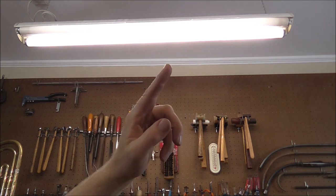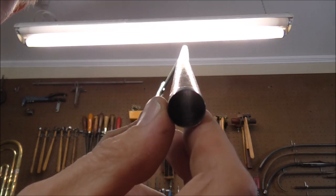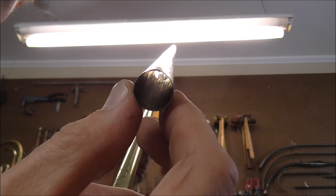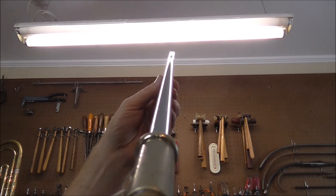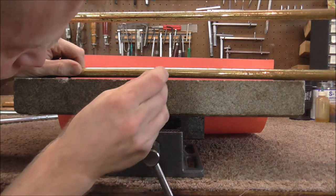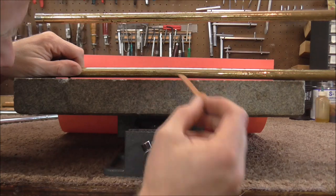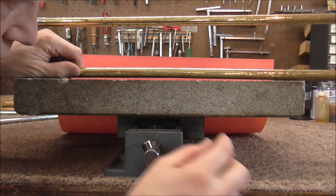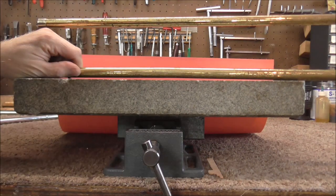Another way of telling if the slide is bent is to look up at a fluorescent light tube, close one eye, and hold it up. You can see there is a bend going off to the right quite a bit. I also have a piece of cork that is 1/16th of an inch or 1.6 millimeters thick, and it fits in there easily. That might not seem like a lot but for trombones it is. I am going to use the cork as a reference to measure progress as I straighten the tube.